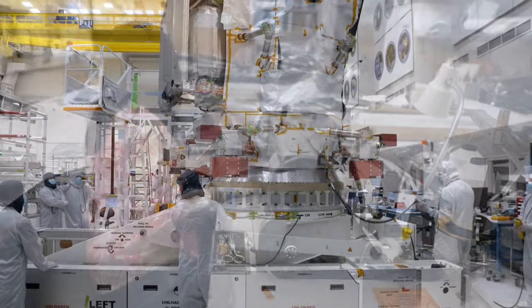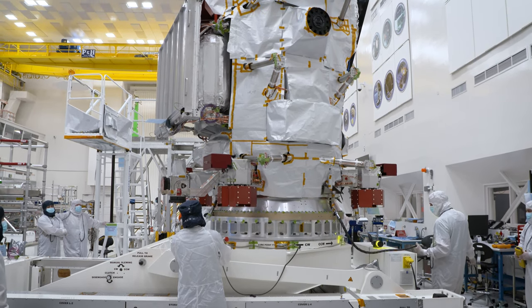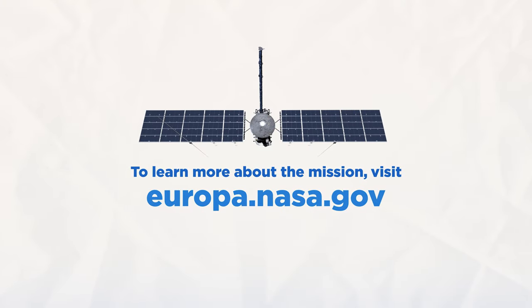Europa Clipper will continue to be assembled at the Jet Propulsion Laboratory in preparation for launch in 2024. Thank you for watching Spacecraft Makers.